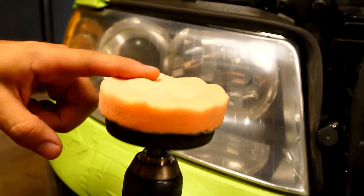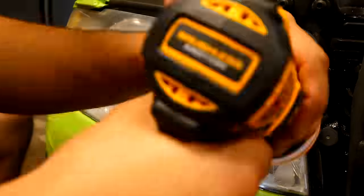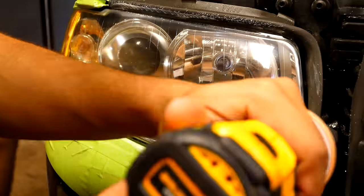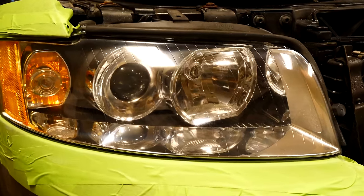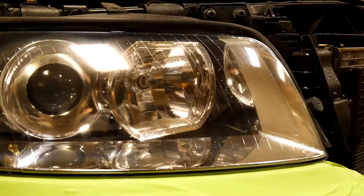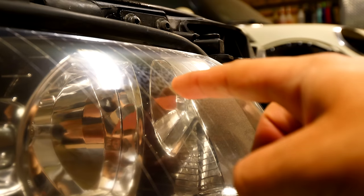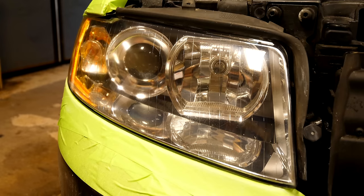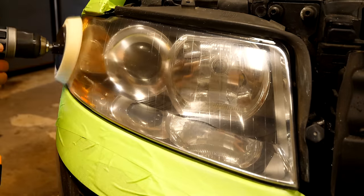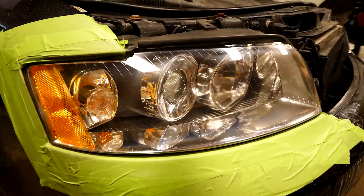Next up comes polishing. We're going to be using the same drill and attachment with a cutting pad and Meguiar's M105. After you rub the compound into the pad, perform the same overlapping passes just like before. By doing this, you're going to be removing the very small scratches that were induced into the headlight from the 3000 grit sanding stage. The headlights are going to begin to look amazing — it's crazy that we're still going to be able to make them look even better after the next step. At this stage, you might notice some dirt or imperfections on the inside of the headlight housing now that the outside looks so crystal clear. The last part of the headlight refinement stage is going to be using Meguiar's M205 polishing compound and a polishing pad. This is going to give the headlights a perfect crystal clear look by removing all the super tiny scratches embedded into the lens. Once you're done, it's going to look something like this.